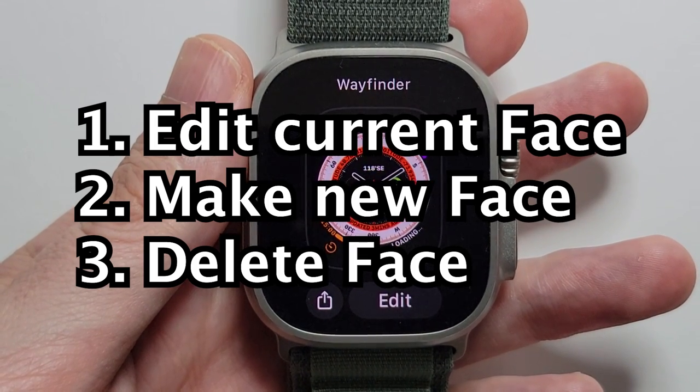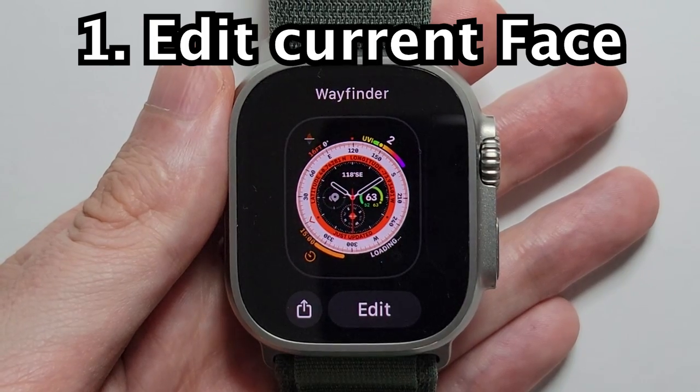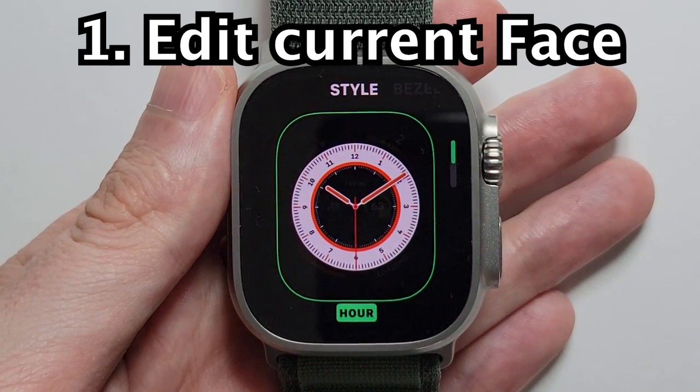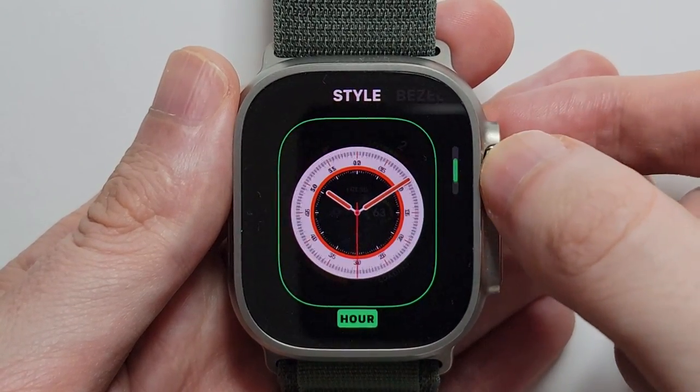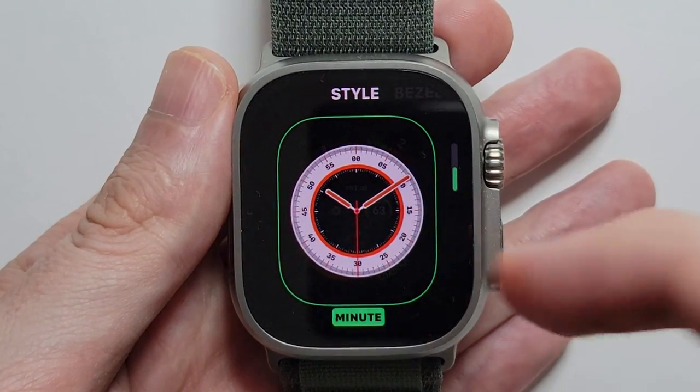First I'll show you how to edit this, and then I'll show you how to make a brand new face. So just press on edit. From here you can use the crown to change stuff — for example, changing hours to minutes.